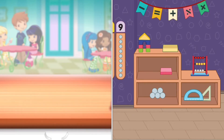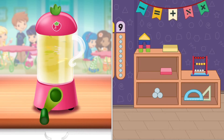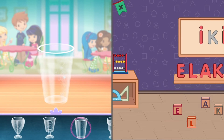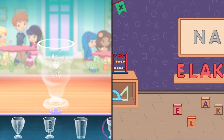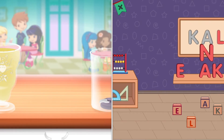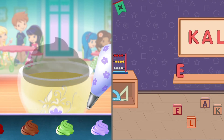Keep blending until the mixture is nice and smooth. Excellent work! Now, choose your favorite glass. You're almost done! Just add some more whipped cream. Yum!